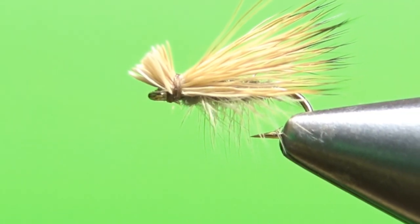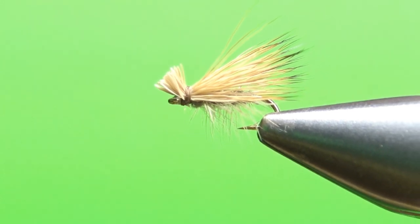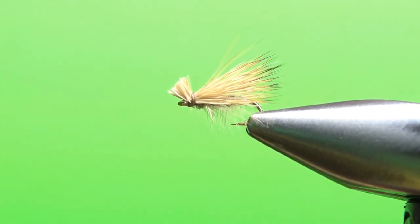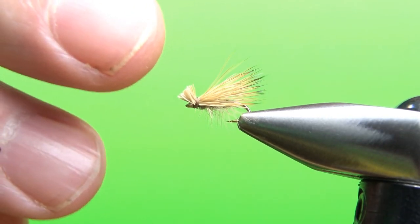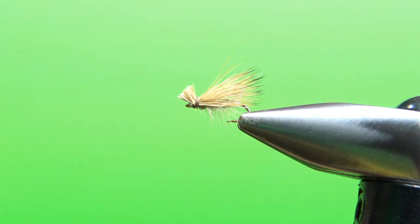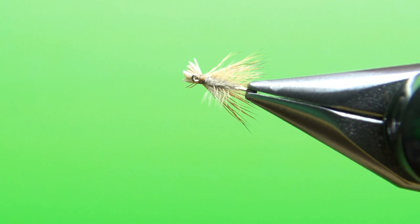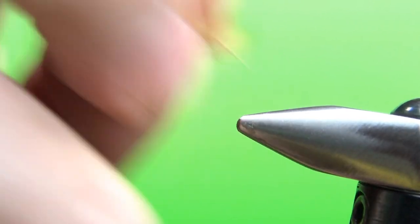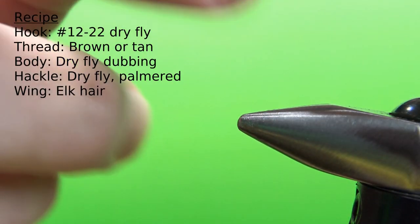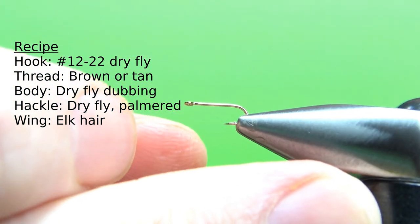There it is in the vice — Elk Hair Caddis, pretty standard and typical looking, although it's on a size 20. One thing I keep in mind is I don't necessarily have the wings sitting just on top. Let's take a look from a fish's view underneath — you see how the wing is splayed out on both sides. The profile the fish is going to see is a little bit of a head and then the wings on both sides.